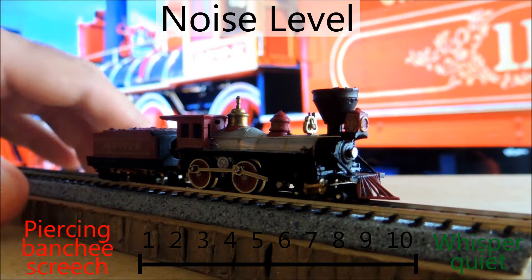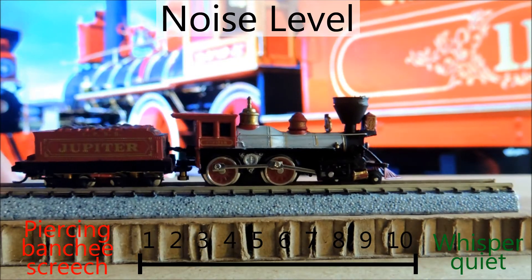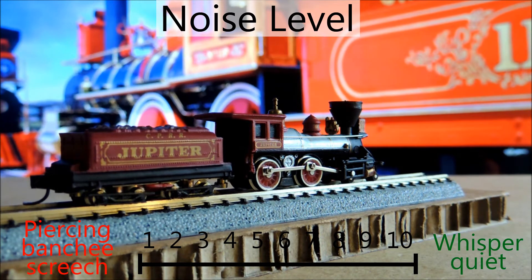The noise of this thing is not quiet by any means, and I didn't really expect it, especially for what I paid and for what it is — the cheapo Bachman type engine. I'm giving it a 3, because it is quite loud.